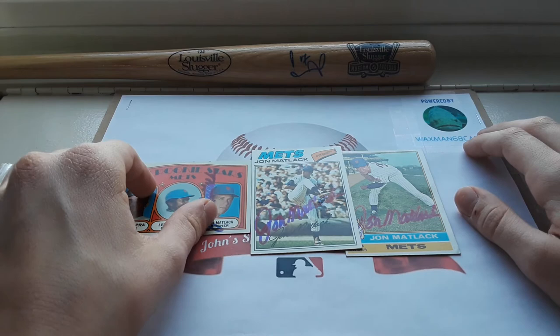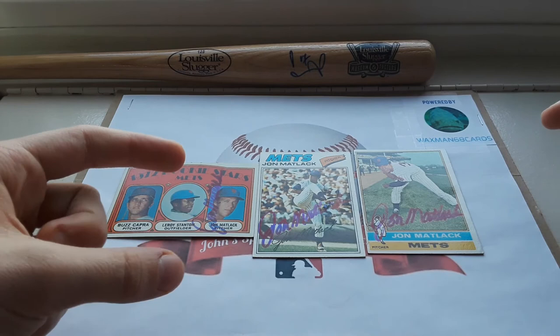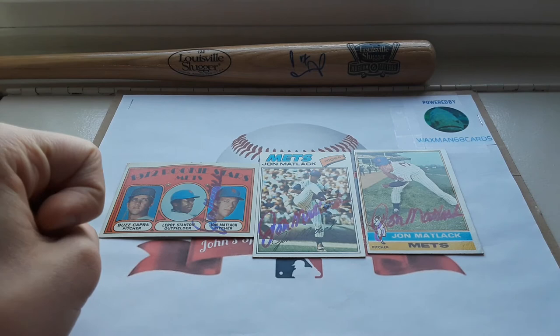But I'm still very appreciative that he signed that for me. This is my second return from John Matlack — he's very awesome with signing, he'll sign multiple cards for free and signs very quickly. But that's going to do it for today's video. Hope you guys enjoyed it, if you did please make sure to leave a like and subscribe, and I'll catch you all next time.